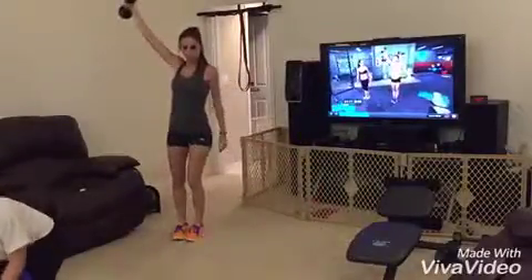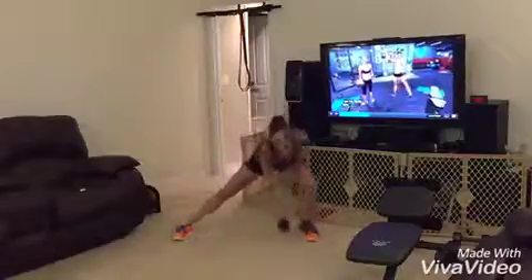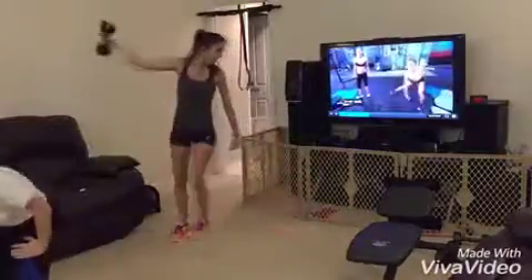Sink deep into that. Make that glute work every time. The fact that we're doing lower body and upper body together is what's going to help bring your heart rate up that much more, burn that many more calories, and get you chiseled that much faster.